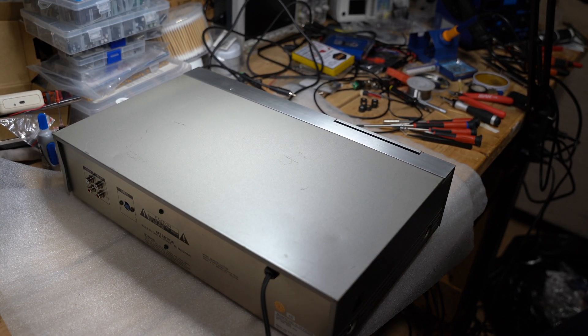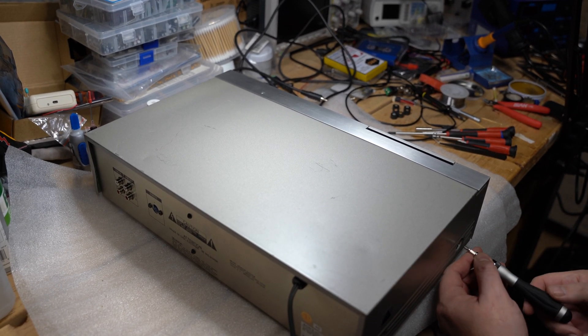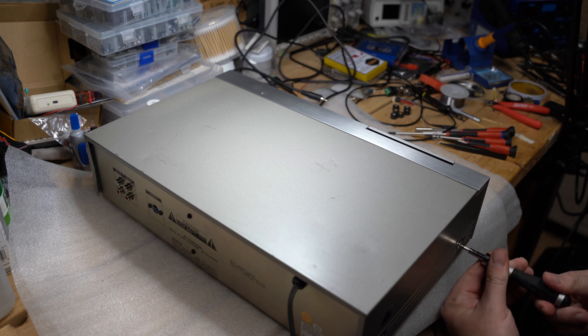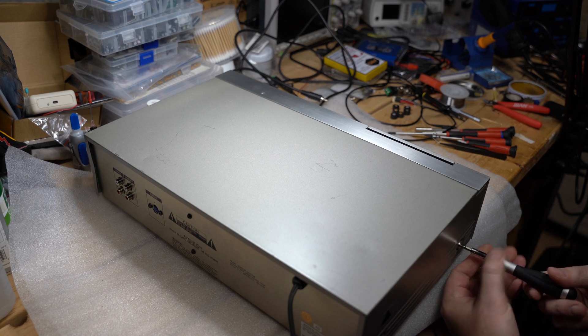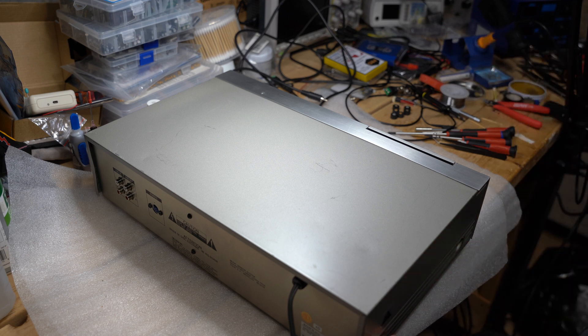Hi again. After thorough testing of the Sony TCK-TFX707, I found an issue. I hope it would be the last one. It appears that torque on the T-cup rolls is not sufficient and tape may get stuck from time to time.